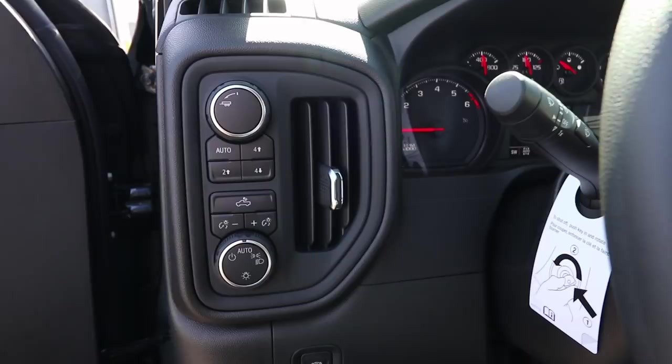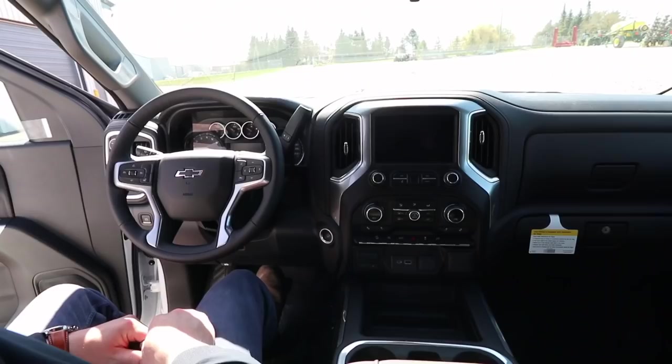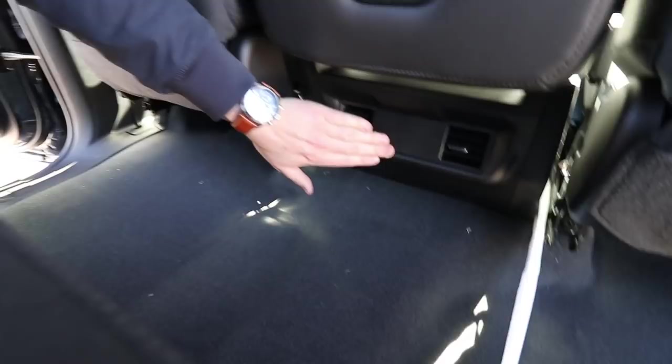We do have in-seat storage as an option in the Custom Trail Boss — you've got a little storage cubby in there. And taking a look at the bottom, you do have rear vents for your passengers in the back.